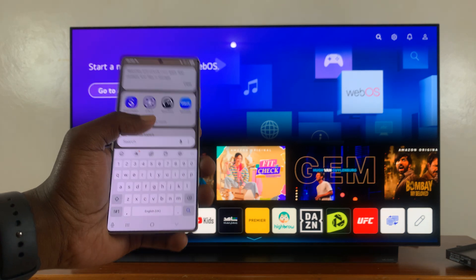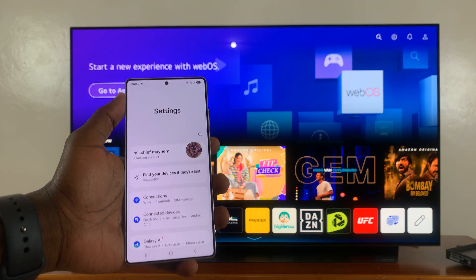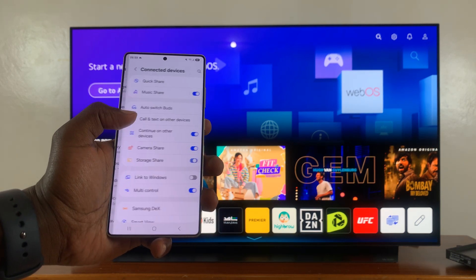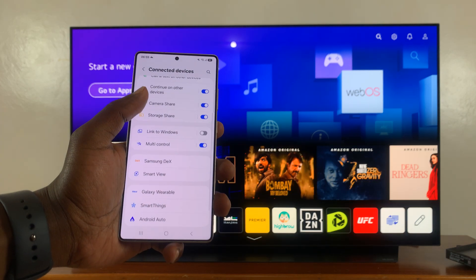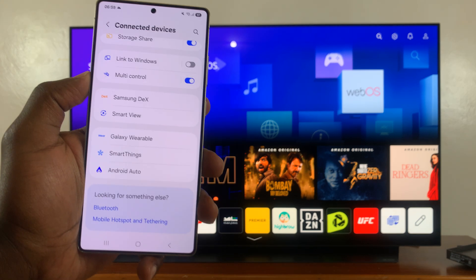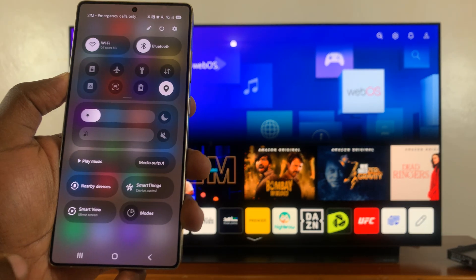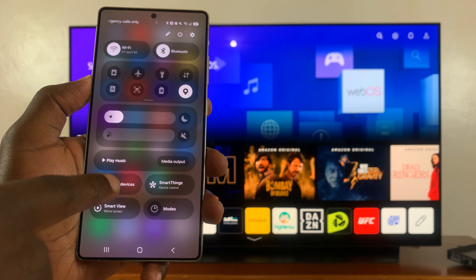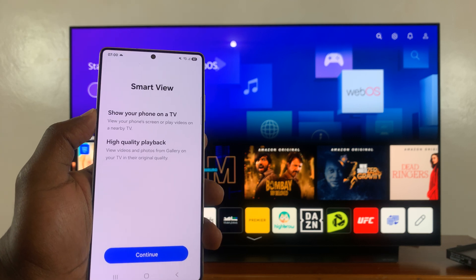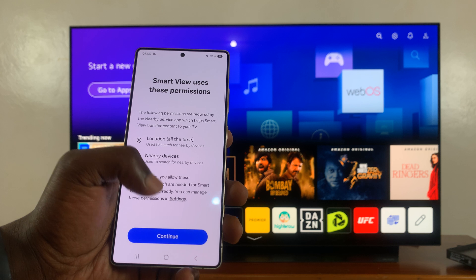You can access Smart View by going to Settings, then under Settings go to Connected Devices, tap on that, and find Smart View. Alternatively, you can just swipe down and on the control panel you should see Smart View and tap on that. Either way, it's going to take you to Smart View.